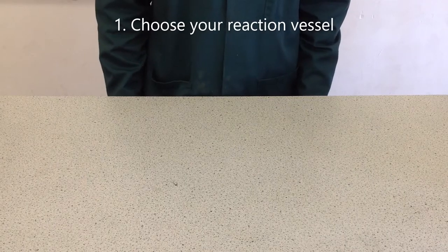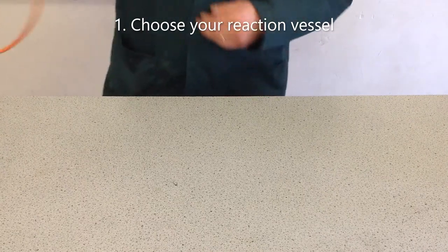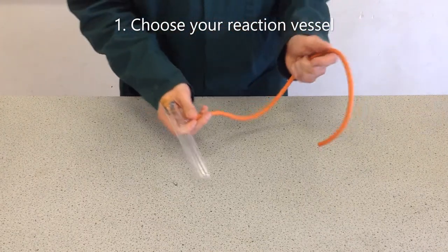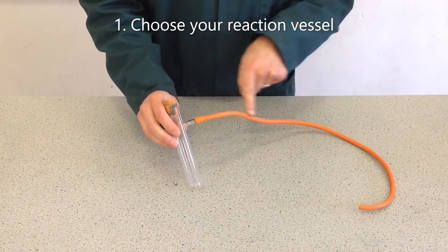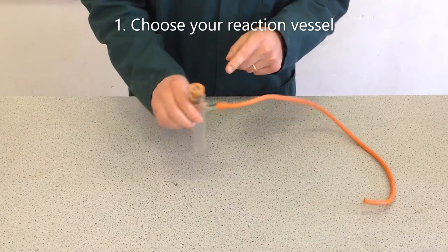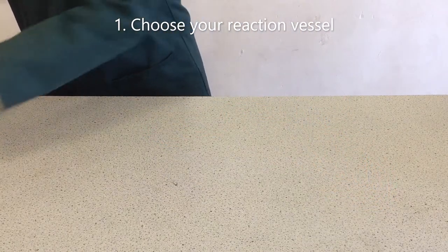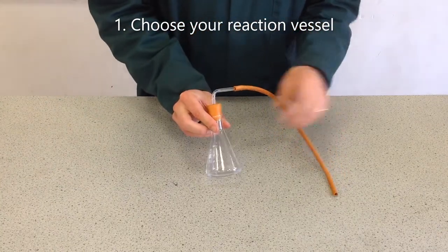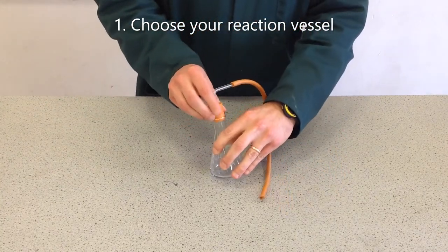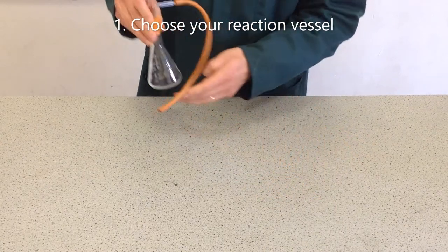The first thing to think about is the choice of reaction vessel. One possibility is this sidearm boiling tube, which has a fused glass joint and a delivery tube coming straight out of the side, with a bung in the top. Another option is to use a conical flask with a bung fitted with a bored hole through the centre, through which the delivery tube comes out.